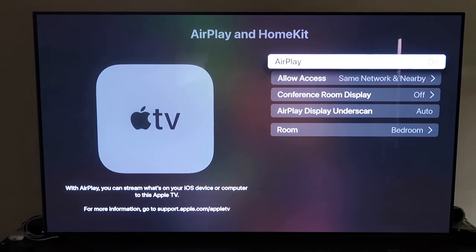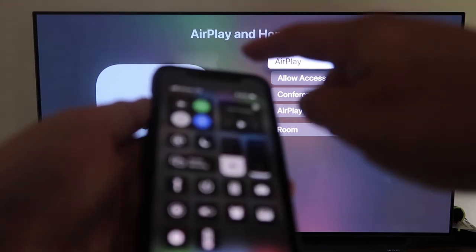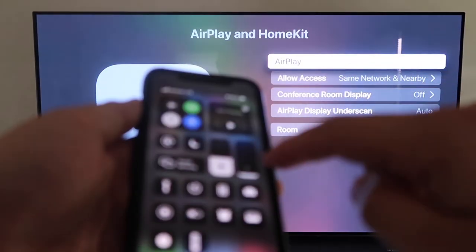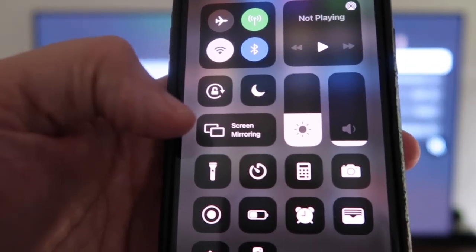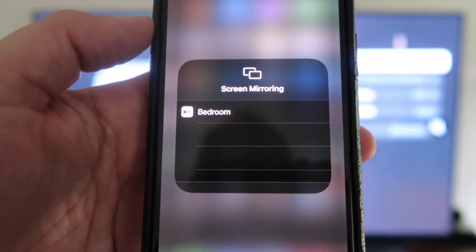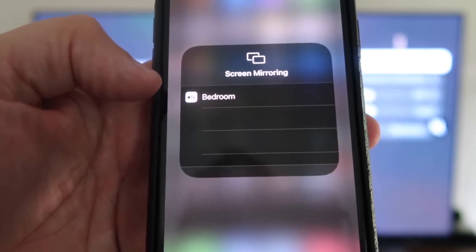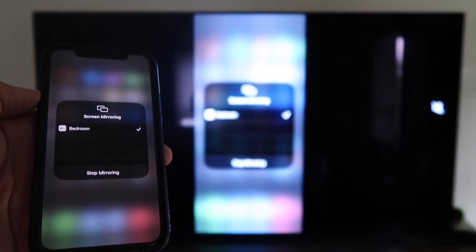Once you have your access option selected, go back and confirm that AirPlay is on. Now grab your iPhone, make sure it's unlocked, and swipe down from the top right corner to bring up the control menu. Tap Screen Mirroring and it automatically recognizes the Apple TV nearby. Tap on it, it starts to think, and voilà — it's mirroring right to your TV. That's the easy way to mirror your iPhone using Apple TV 4K.